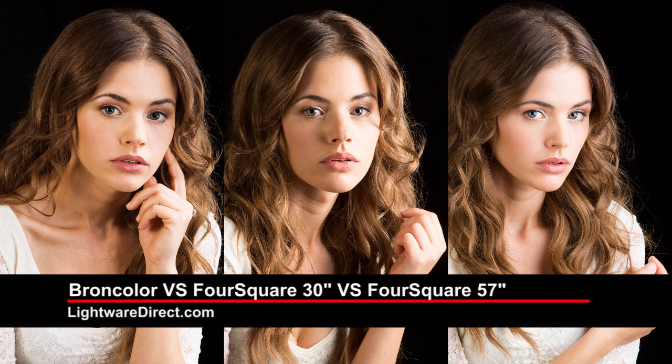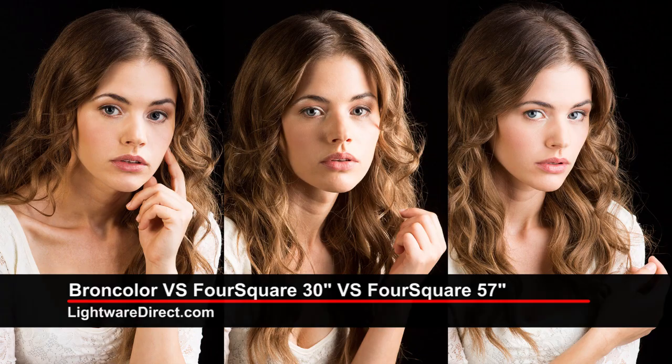We're done. Excellent. Here are three examples from the shoot. First, the Broncolor Para. Second, the Foursquare 30. And last, the Foursquare 60. Even with the extreme difference in price, all have produced beautiful images. Thanks for joining us. This is Paul Peregrin at LightWareDirect.com, home of Foursquare.